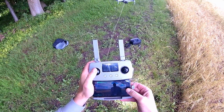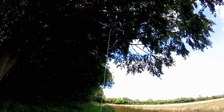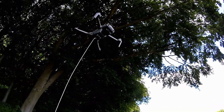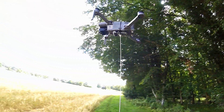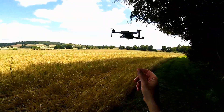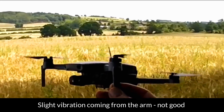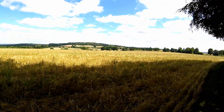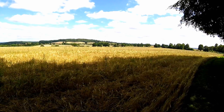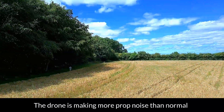We're launching in film mode now. There's some vibration coming from that arm there for some reason. I can hear it's making a bit of a noise.